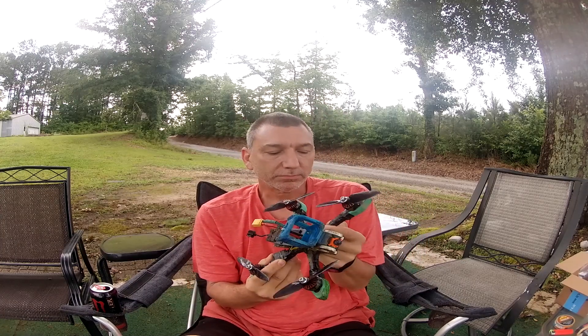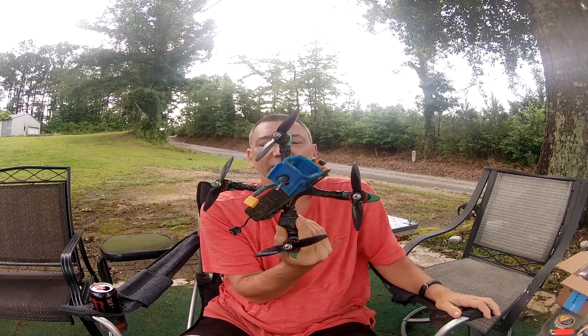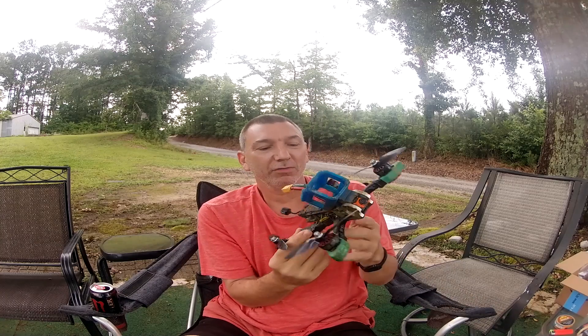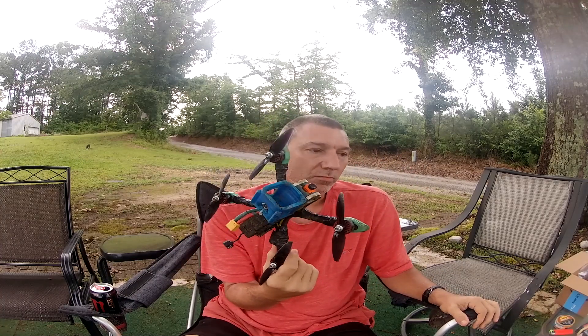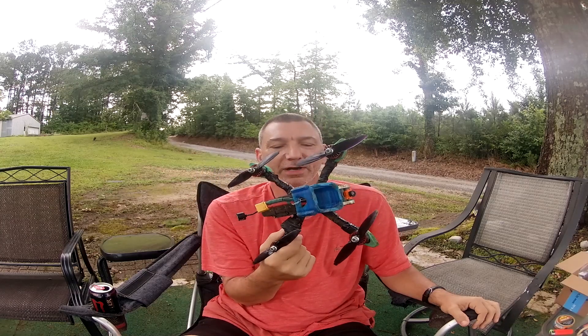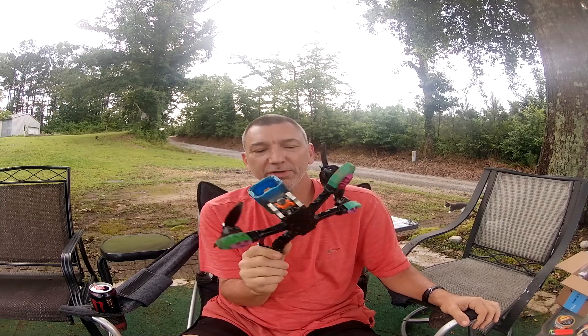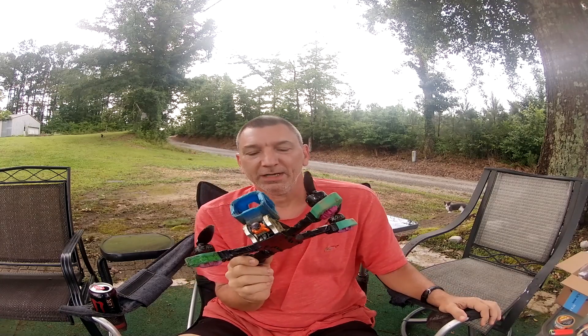I'm going to keep running this one until it won't run anymore, which should be a long time. I'm also getting an F7 mini flight controller — it's a T-Motor flight controller too — so I'm going to be reviewing that.